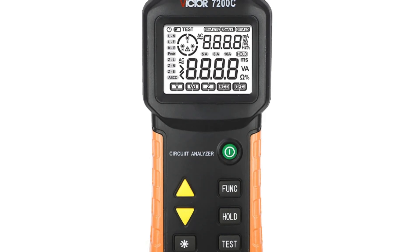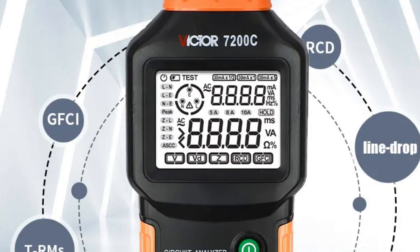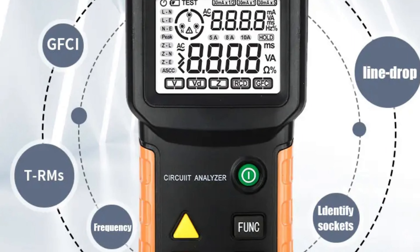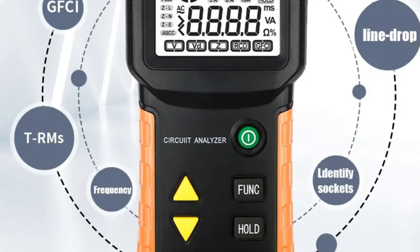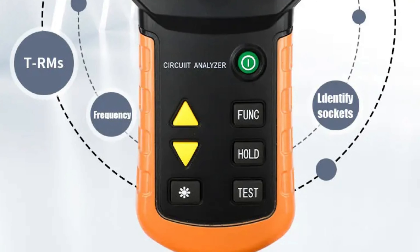Originating from mainland China, the device embodies innovation and technological prowess, exemplifying excellence in craftsmanship and design. The 7200C is a game-changer in the industry, demonstrating the importance of precision, reliability, and efficiency in the field of electrical testing.